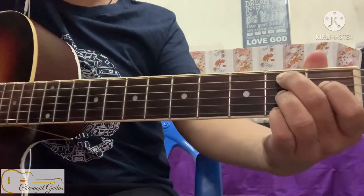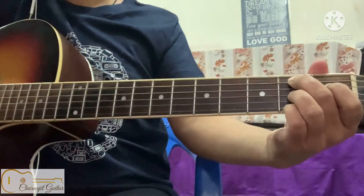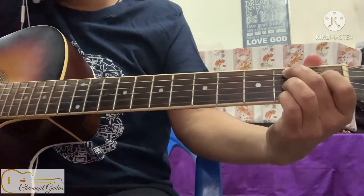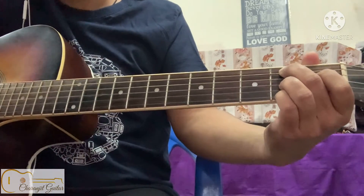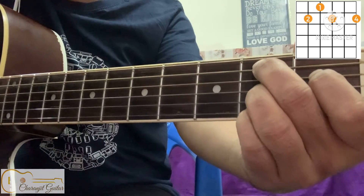So the shape will be like this. To play this chord, I am gonna strum it down from the fifth string. B7.